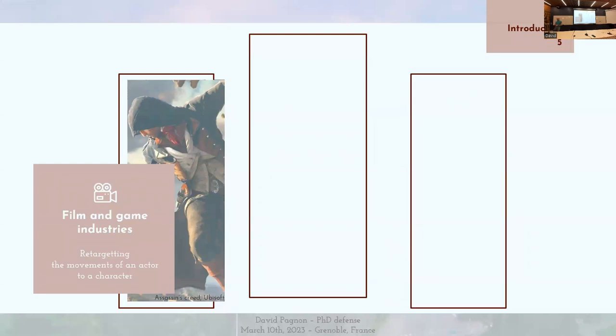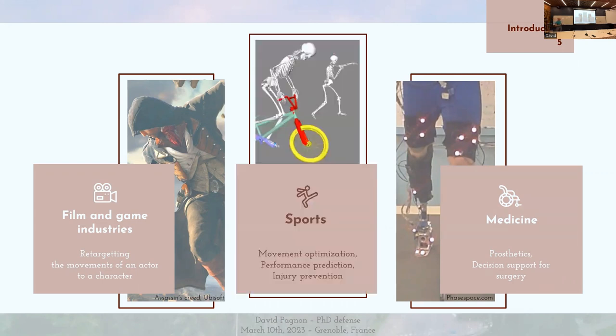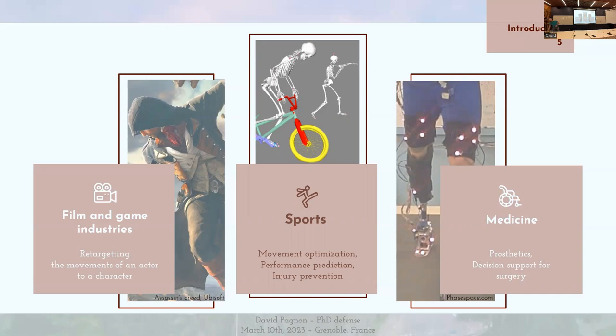L'objectif est de calquer le mouvement d'un personnage sur celui d'un acteur ou d'un cascadeur. C'est aussi beaucoup utilisé dans la médecine — par exemple, pour la fabrication de prothèses ou comme aide à la décision, pour déterminer s'il faut recourir à la chirurgie ou si la kinésithérapie peut suffire. Et dans une moindre mesure, on trouve le sport, où la motion capture est utilisée pour l'optimisation du mouvement, la prédiction de la performance, ou encore la prévention des blessures.